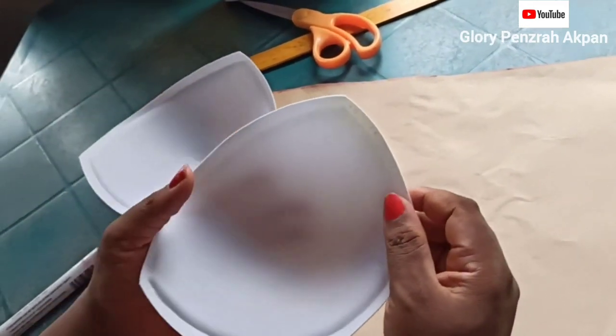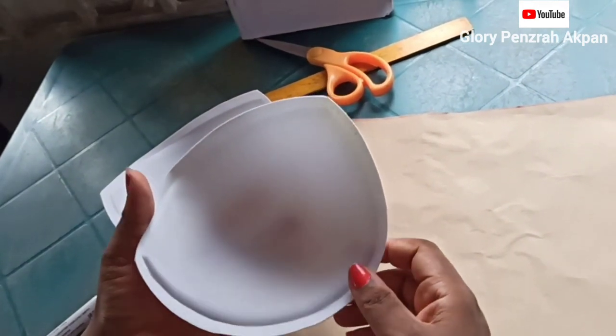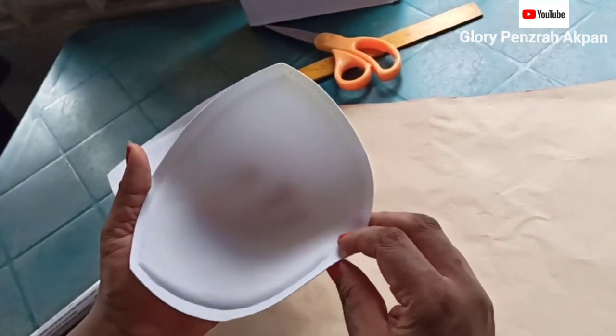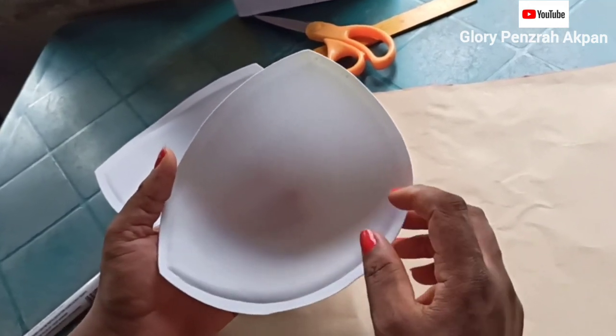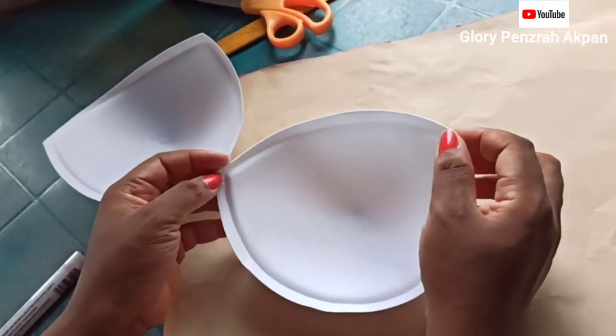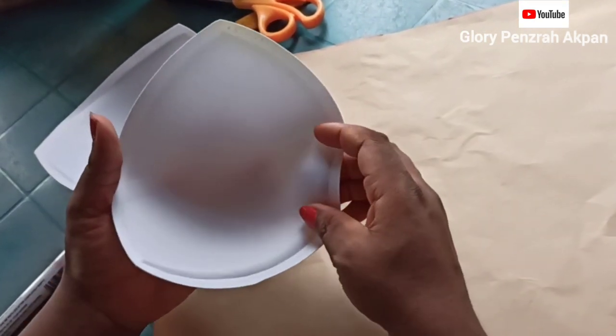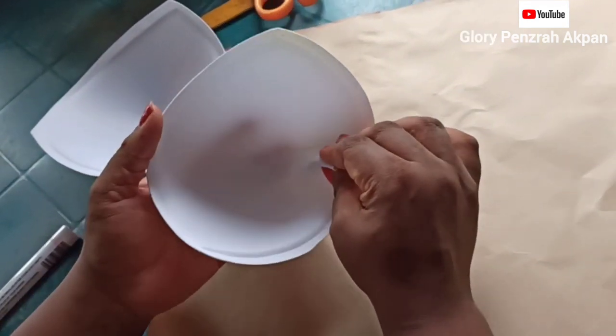Watch this video to the end and give me a thumbs up. In the description box, I have a link to a tutorial I did where I actually made the cup pattern from scratch using dart manipulation on my bodice block. Please head down to that video and watch it as well, then watch this one and choose which one you like most.